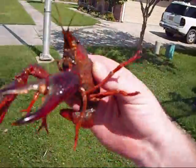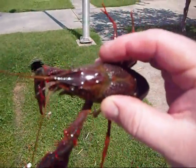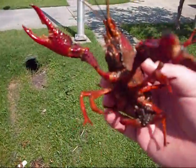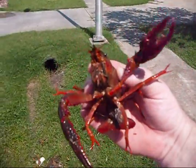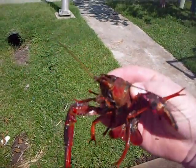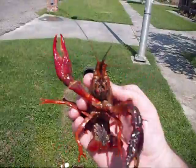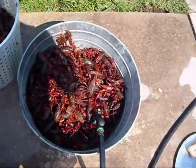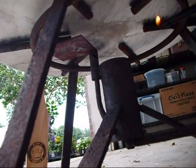Look at that little crawfish man, that's gonna be some good eating. Look at the little claws on that crawfish man. Are y'all ready? Let's get her fired up!